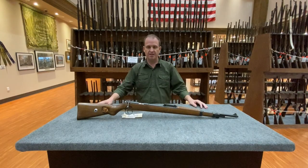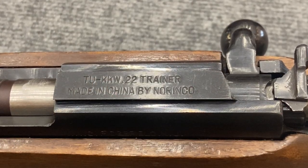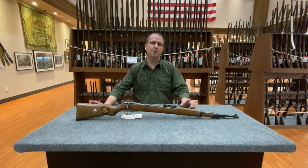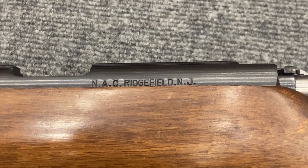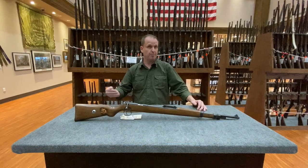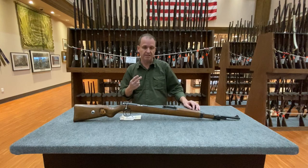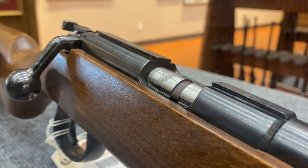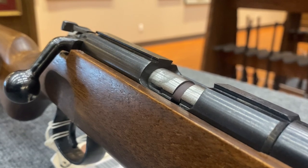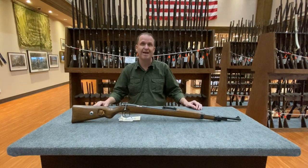Last but not least, gun number four is a TU KKW made in China by Norinco about 30 years ago. These guns were imported into the United States by Navy Arms in the early 1990s, and they faithfully reproduce the German World War II era KKWs with the exception of two critical things: the TU KKW incorporates a dovetail on top of the receiver so you can mount an optic, and it feeds from a five-round detachable box magazine.